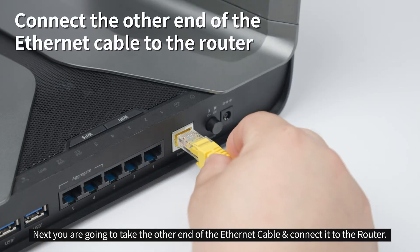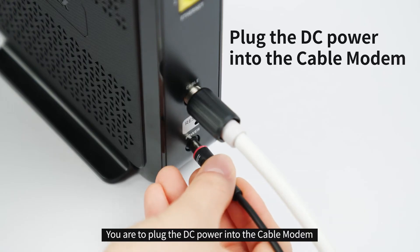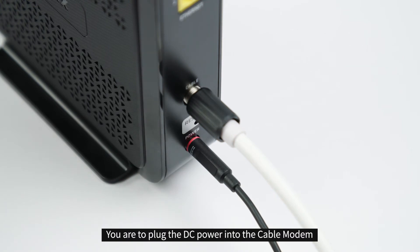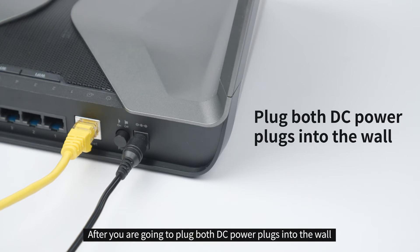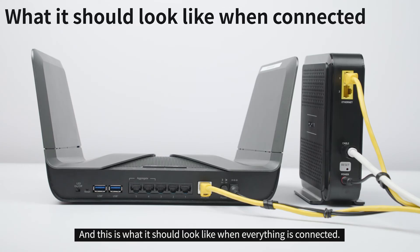Next, you're going to take the other end of the ethernet cable and connect it to the router. You're going to plug the DC power into the cable modem and then plug the second DC power into the router. After, you're going to plug both DC power plugs into the wall. And this is what it should look like when everything is connected.